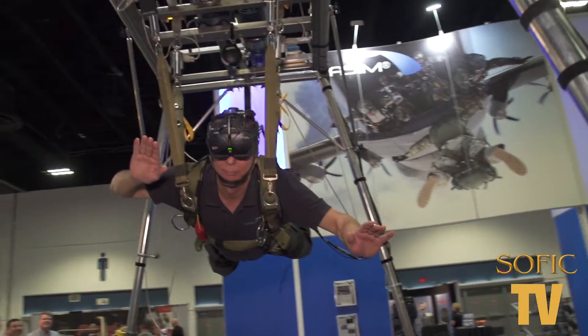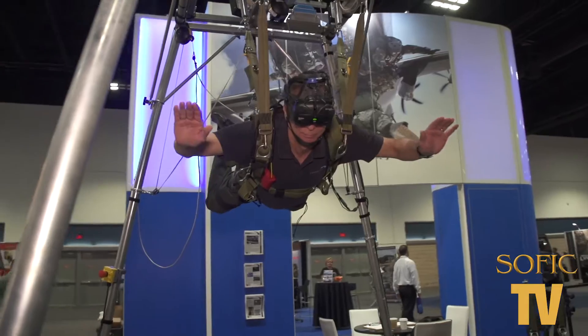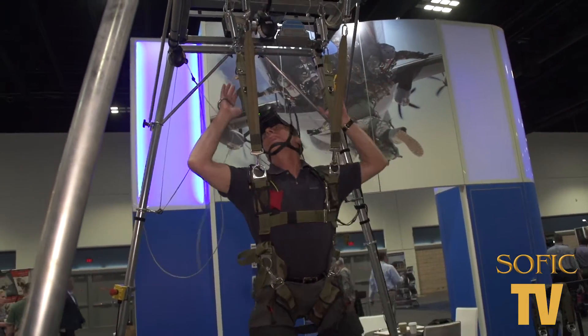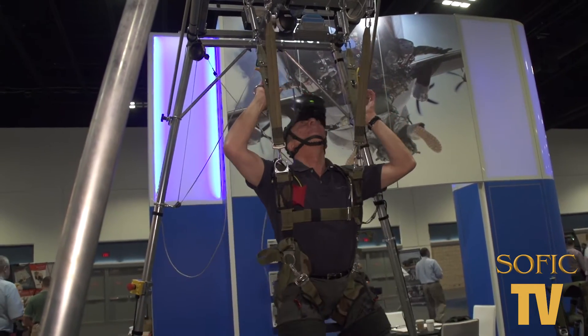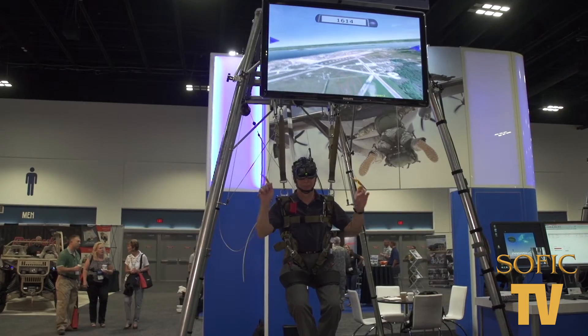Everything in the simulation that we have here is physics-based. It's not just an entertainment tool. We're an aerospace engineering firm, so the parachutes within the simulation have all been modeled based upon the manufacturer's specifications.